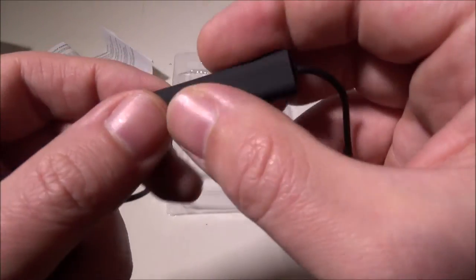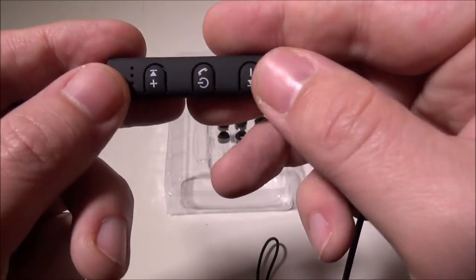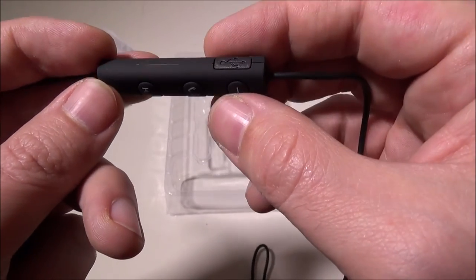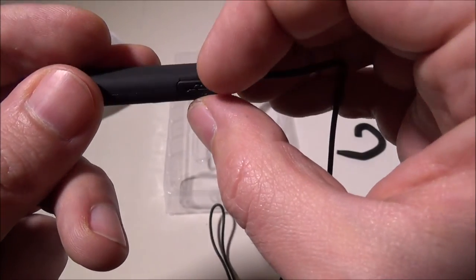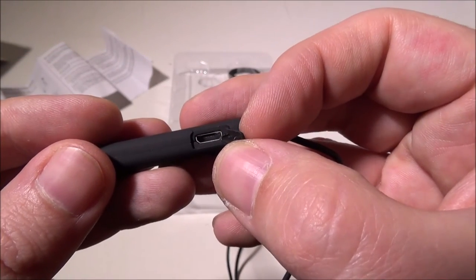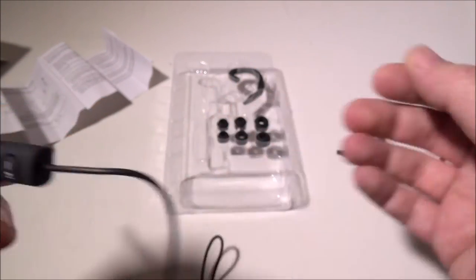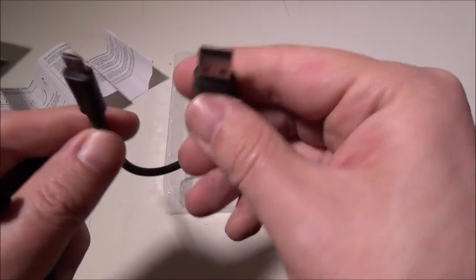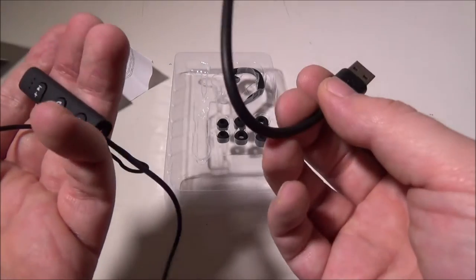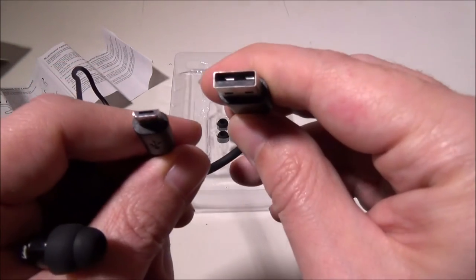They have a nice matte black rubberized finish on the control bar. There's a little flap you can open to reveal the micro USB charging port. They do include a small USB to micro USB cable, though you can use any micro USB cable you want.